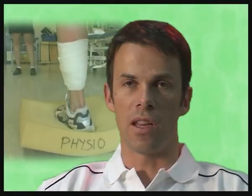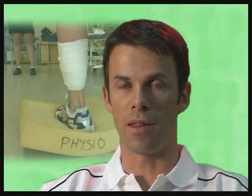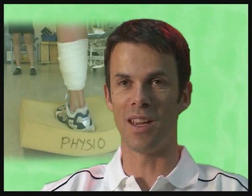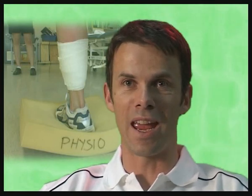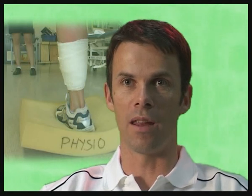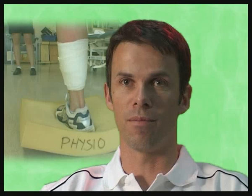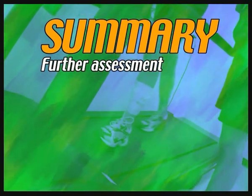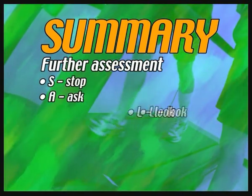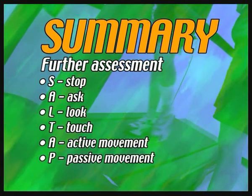If an injured athlete can't move the body part themselves, be careful not to conclude that the injury is necessarily severe — they may be fearful of moving the injured part and the injury may not be that bad. But of course it can be to the contrary as well. For further injury assessment, remember SOLTAPS: Stop, Ask, Look, Touch, Active movement, Passive movement, Stand up.